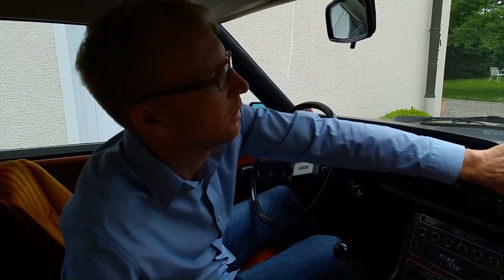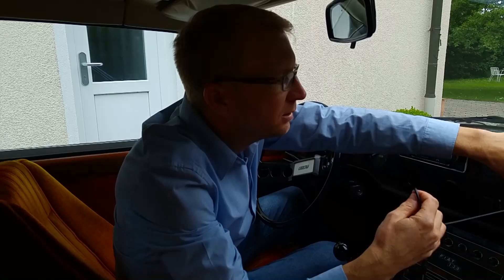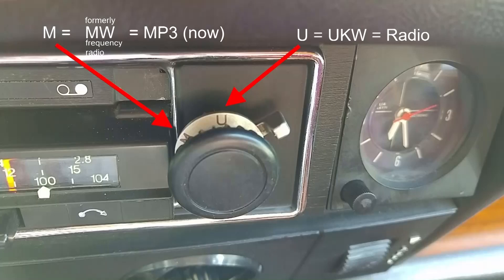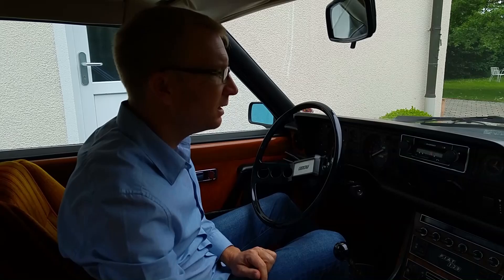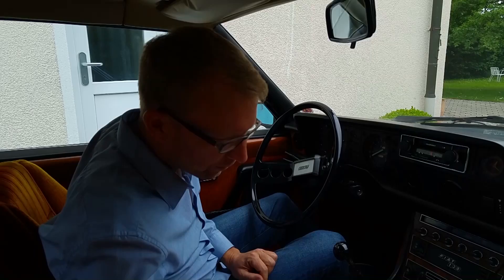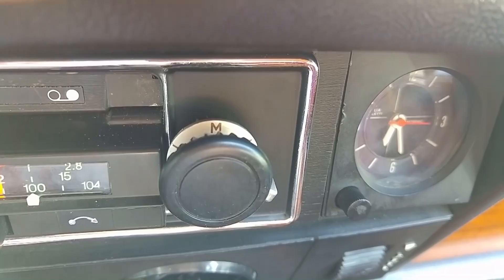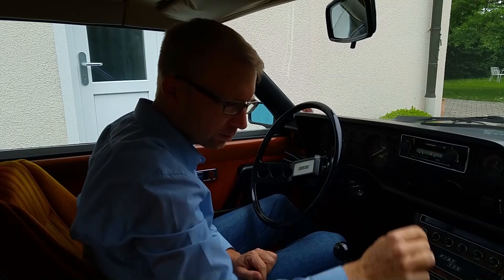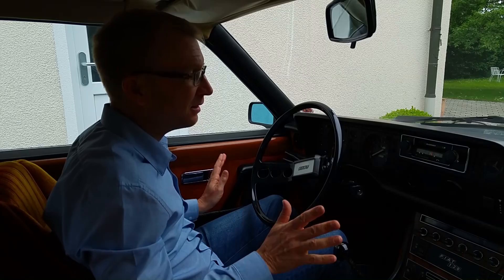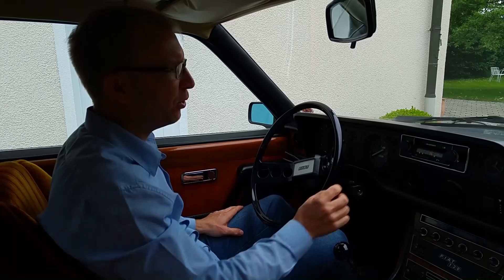The MP3 cable is here in the glovebox. I connect it with my iPad. The interesting thing is you can switch it to MP3 using the switch on the back side. I activate MP3 and open the radio. It works! So everything works — the radio, the cassette player, and MP3. Wow, very very happy. Not only with the looks — it looks absolutely perfectly 70s now — but also with the function. Everything works. Great!